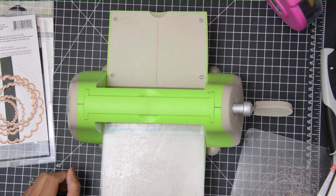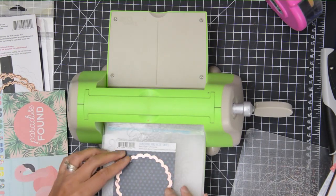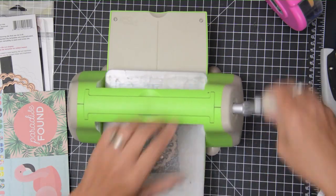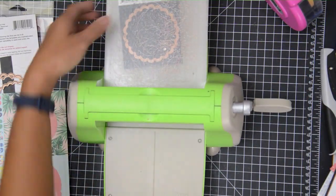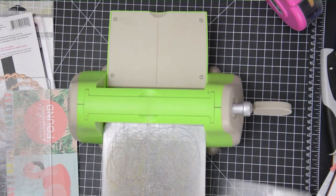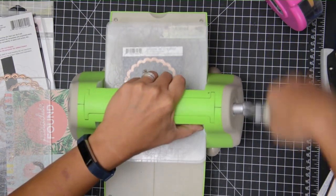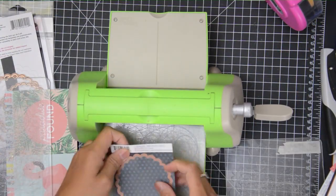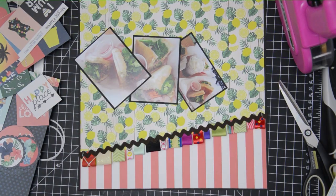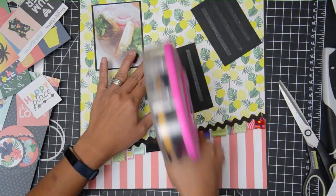One thing I decided to do with this particular page — I noticed there were a lot of sharp angles, so I decided to add the title as a rounded accent because it just needed some soft edges. I'm using my scallop die to create a background piece for 'Paradise Found,' and then I'm using my nested circle die to cut out the actual word from the paper.